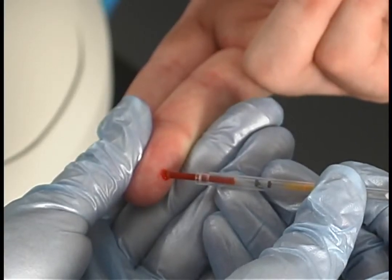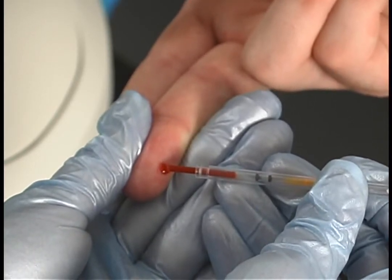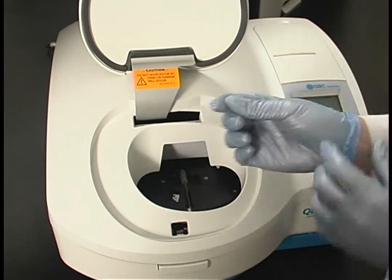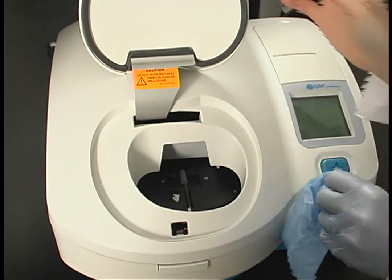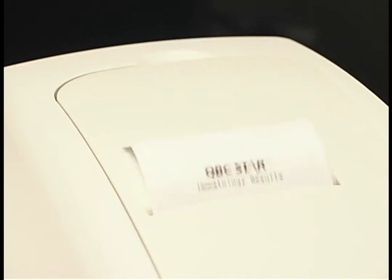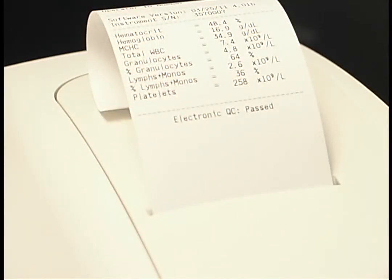The only thing to discard after testing is the STAR tube, and there is no mess to clean. Simply collect your patient sample into the STAR tube, place the tube into the instrument, close the door, and press the blue STAR button. The STAR will centrifuge, analyze, and print your CBC results. The STAR makes your patient testing easy, efficient, and hassle-free.